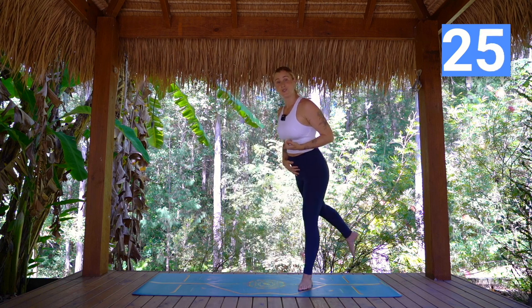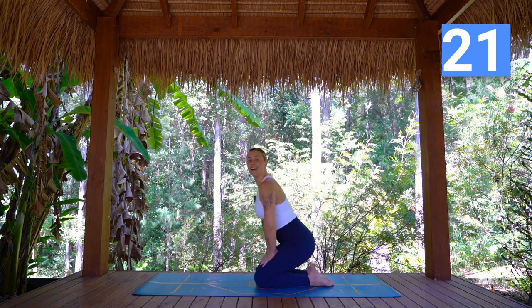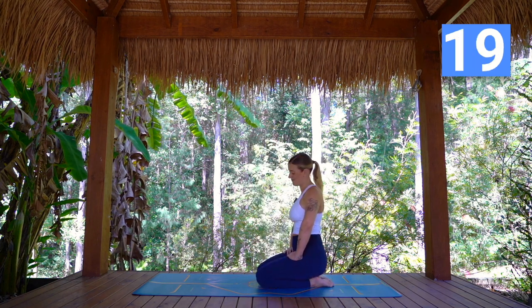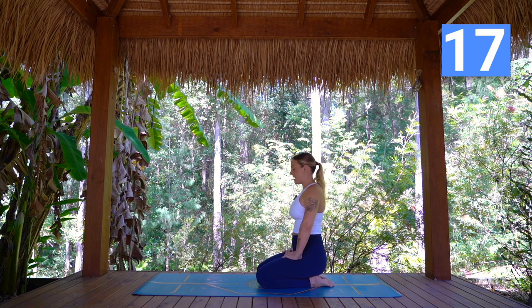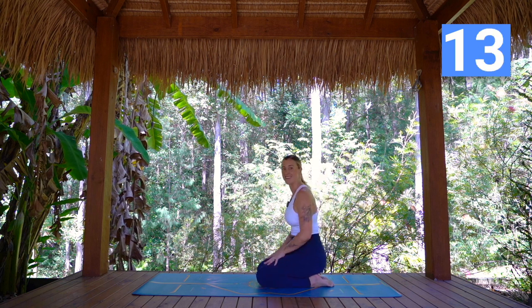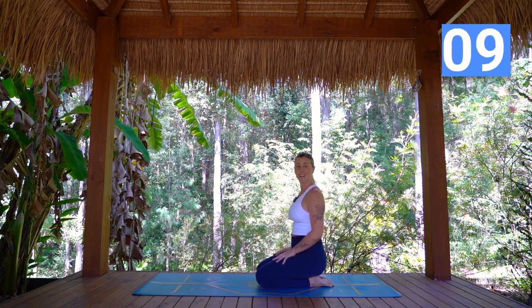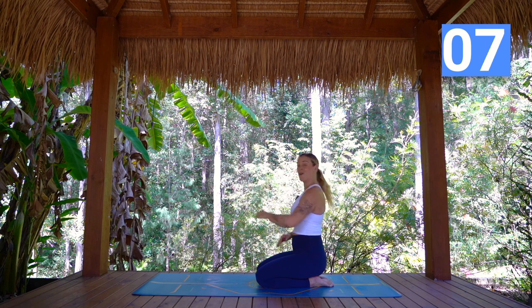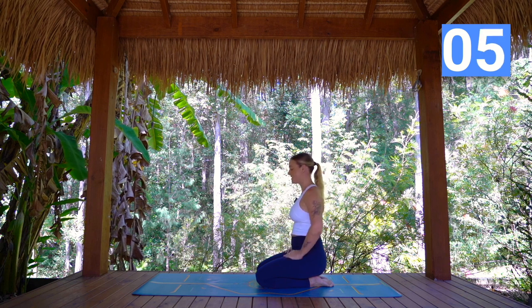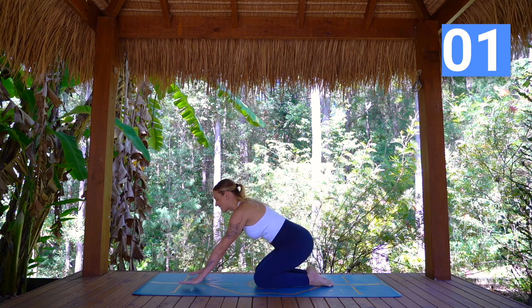We're going to be coming back down onto the mat on all fours, taking a little break here. This is a nice change of pace if you've been following along on the 10-day challenge. But it's really important that we work on our balance, especially as we get older, to avoid falls and keep the body strong. So well done joining me — coming back to all fours.